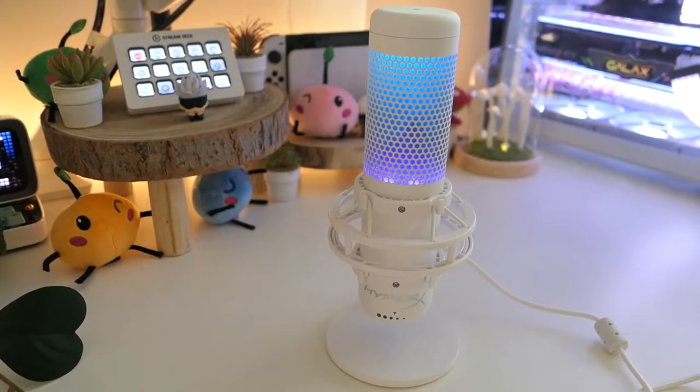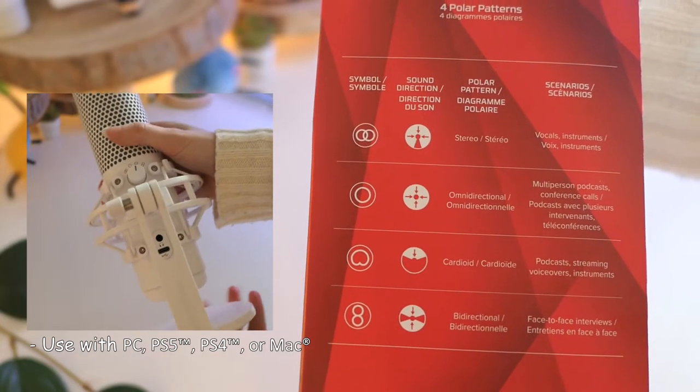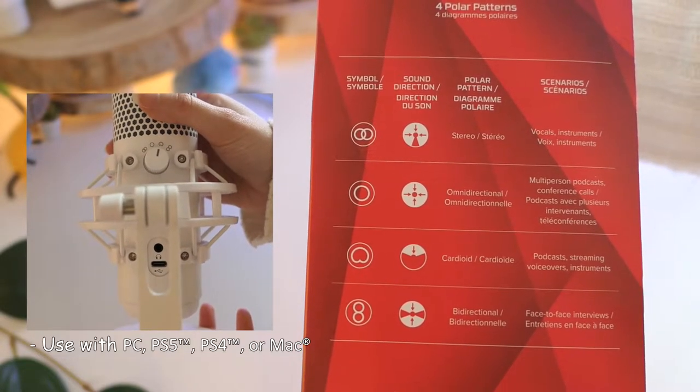Today I'm checking out the HyperX Quadcast S USB microphone — the white version. Let's talk about features. The mic has a physical dial to swap between stereo, omnidirectional, cardioid, and bi-directional polar patterns.